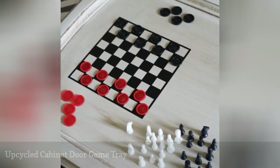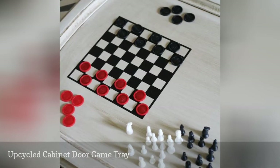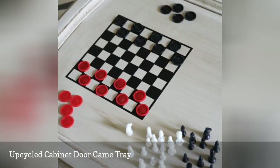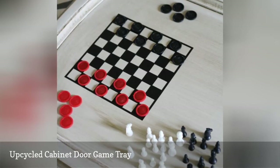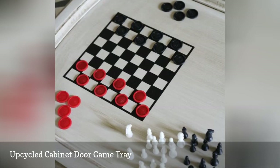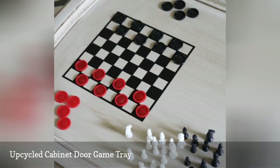Here's a game table plan that's truly portable. An old cabinet door is sanded and painted and can be used as a game table that you can place anywhere and store easily. You can add vinyl or paint to the top to create a checkerboard or any other game that your family loves to play.